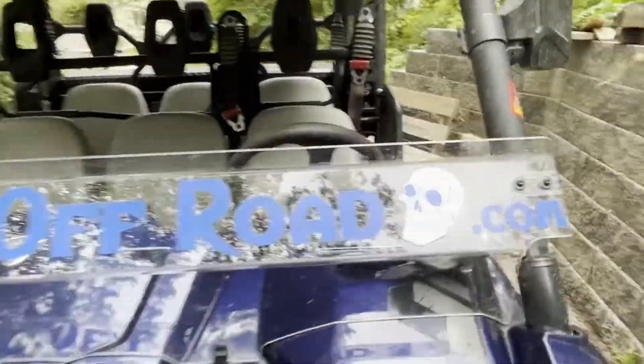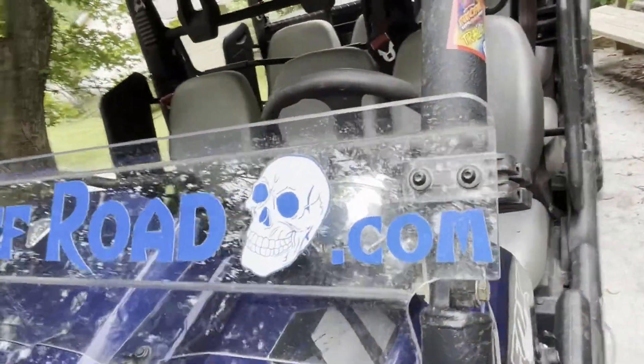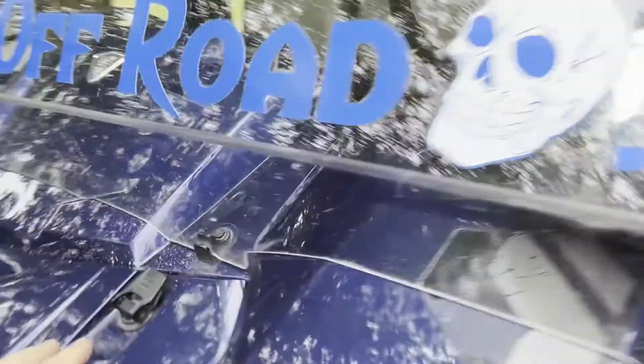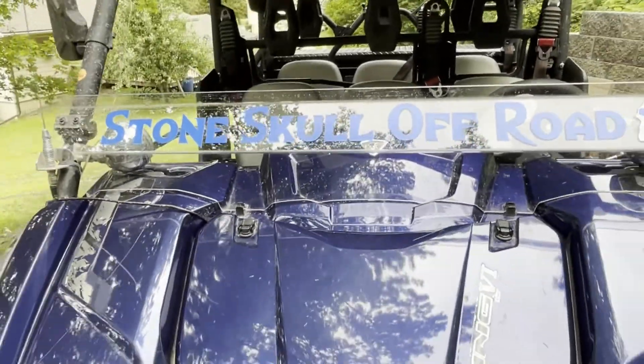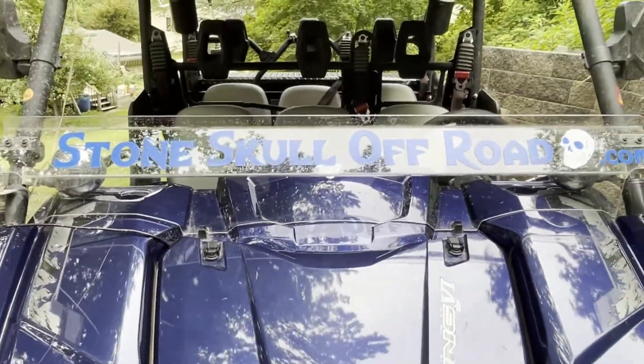I got the windshield back down into its position. Just got a latch here — there's a little tab there and a little tab there to keep it in place. Pretty simple. I would definitely buy the half windshield again.